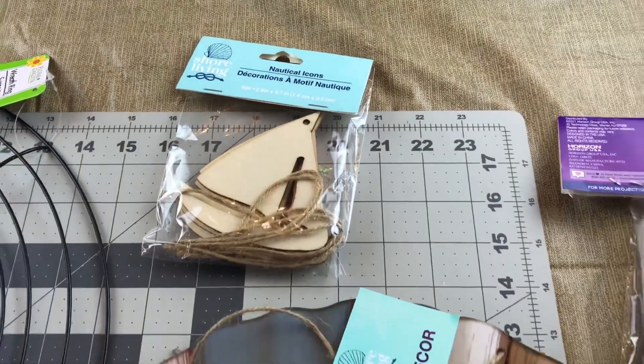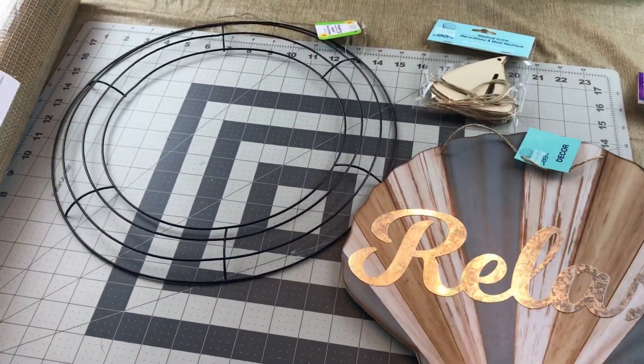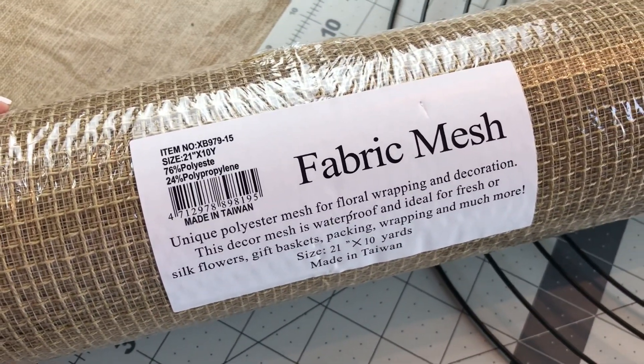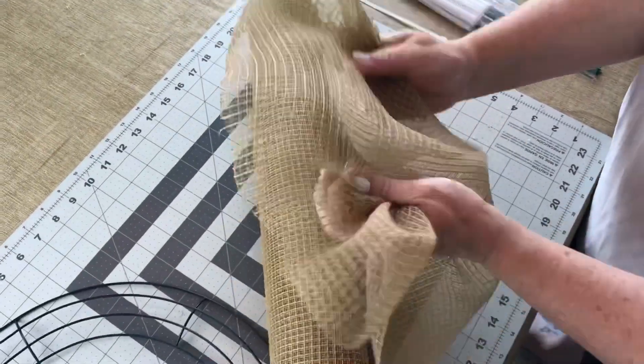For this wreath, you're going to need one Dollar Tree 14-inch wreath ring, a relaxed shell sign from Dollar Tree, some cute little sailboat embellishments from Dollar Tree, some pipe cleaners, and some 21-inch fabric mesh — I ordered it online at Craft Outlet.